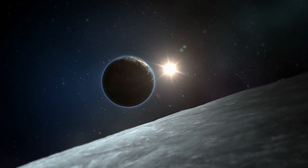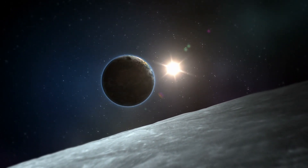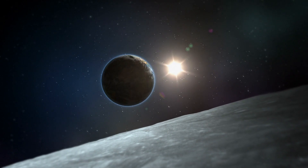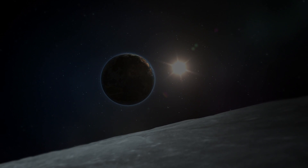By 2026, we hope to have our first Lunasats on the moon, transmitting data back to Earth and reviving the desire and curiosity behind lunar exploration around the world. Until then, to the moon.